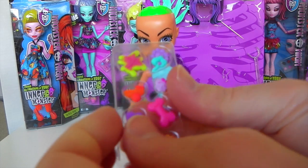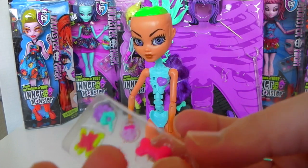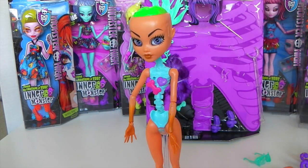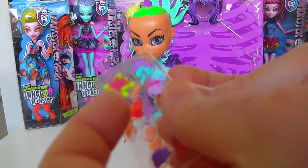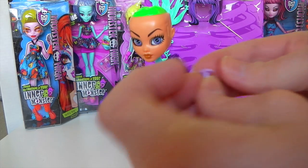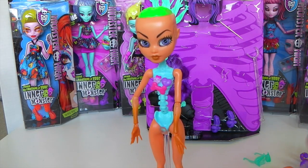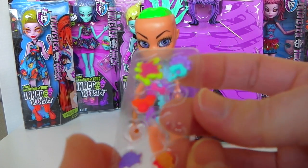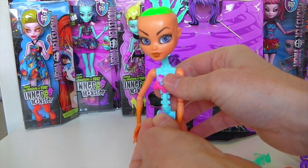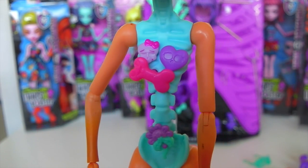So I will put in the little heart, then I'll choose this little bone here, and I'll go with the scarlet. The last one I'll go with is the flower. And that's what they look like up close.